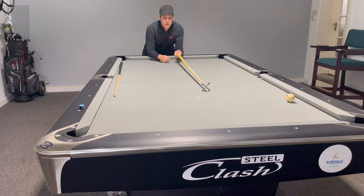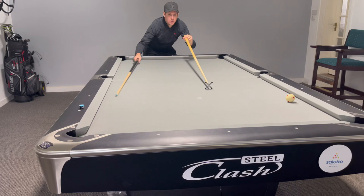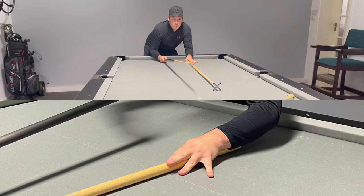Step three: when holding the bridge, don't hold it in the air. When we're playing under pressure, it can move — that is no good. Put it down on the table and press down firm with your hand; that way it will never move. Don't hold it up — put it flat and apply a little bit of pressure.